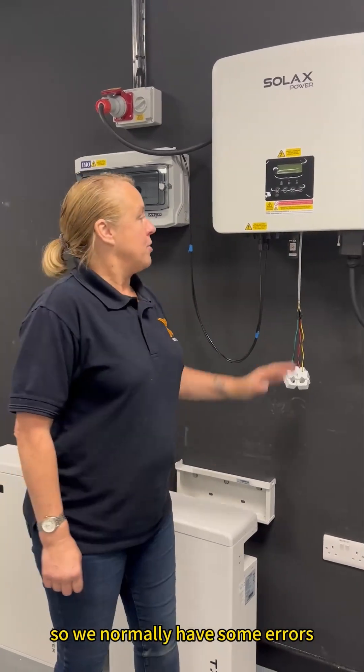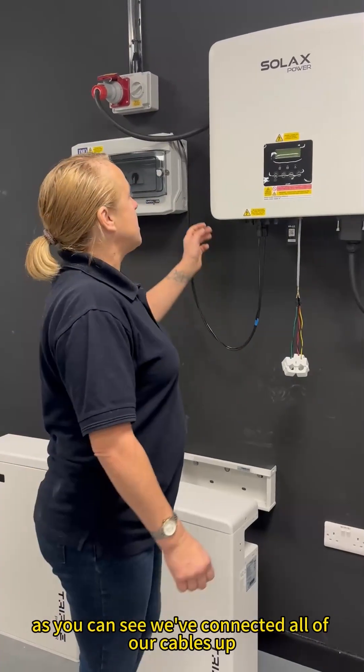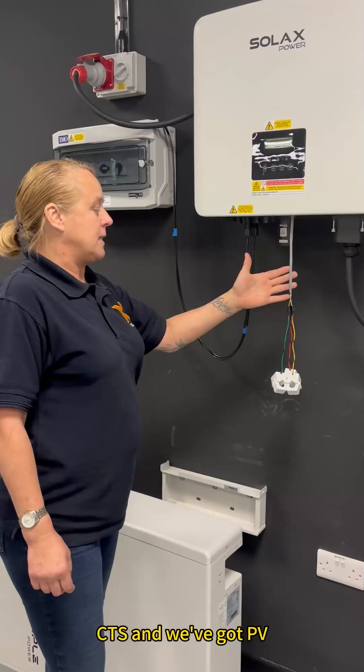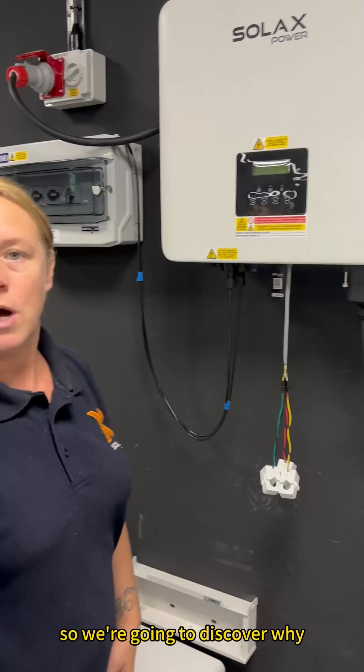We normally have some errors on your first install, so we're going to go through these. As you can see, we've connected all of our cables up — we've got AC, we've got CTs, and we've got PV. But the screen is blank, so we're going to discover why.